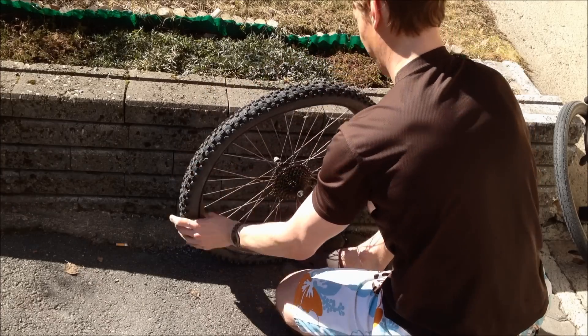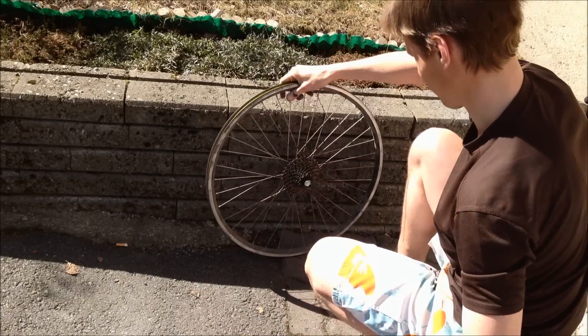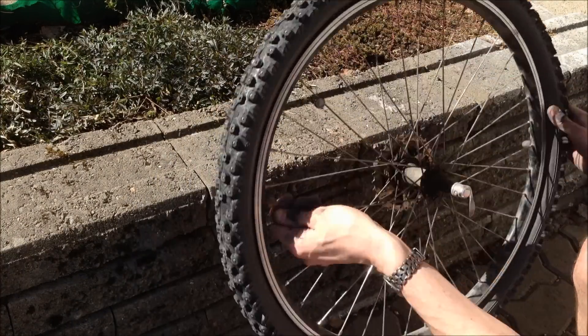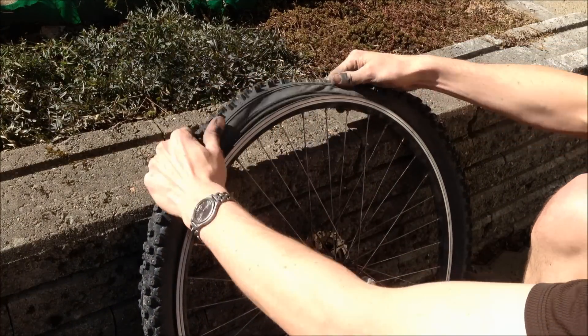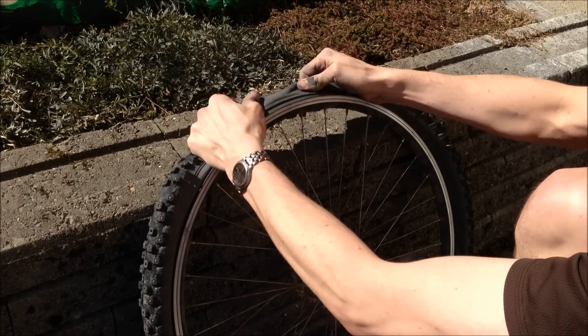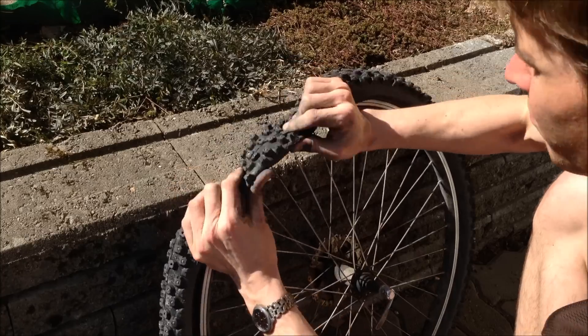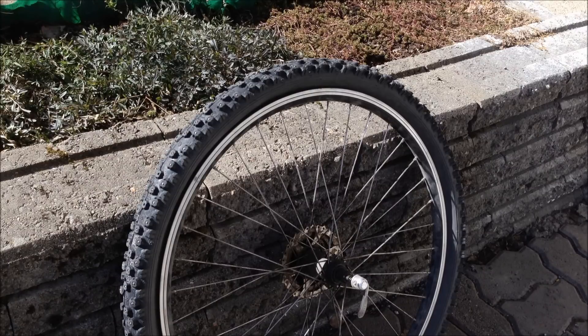It only takes a couple of seconds. Now, closer pictures thanks to editing. You should start opposite from the valve — as you can see, it's just pinching and then pulling. It's really simple and easy. It takes a little bit of practice, but keep practicing before you need this on the road.